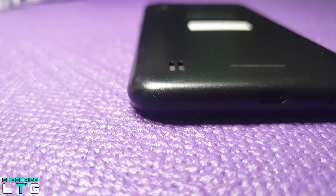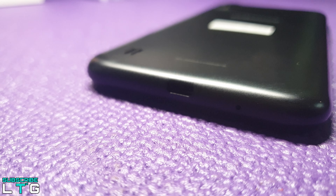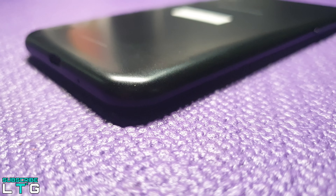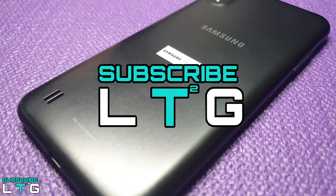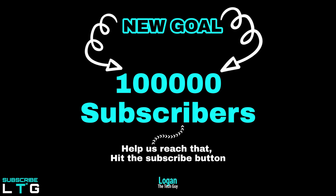This smartphone is a no-fuss, low-priced Android phone and the cheapest member of Samsung's A series lineup. Before I dive in, if you are new to this channel, please do consider subscribing to Logan the Thai Guy YouTube channel. Our new goal here is to reach the 100,000 subscribers mark — it's a huge goal but with your help, we can reach it. Let's get started.